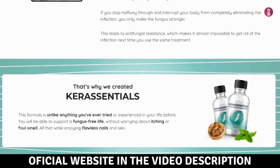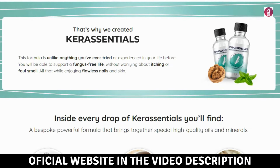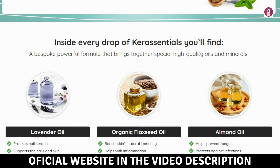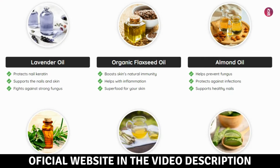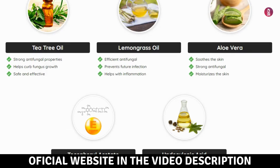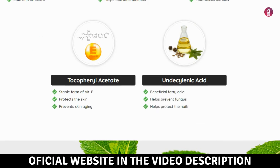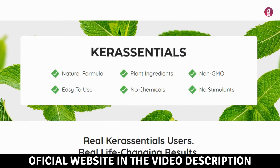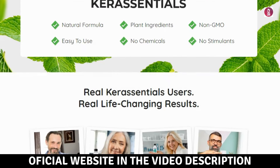First and foremost, be cautious about where you purchase the product. Currently, Core Essentials is only sold on the official website. To help you out, I've included the official website link below in the video description and in the first comment. I'm here in the corner of the screen, sharing my review to tell you about my experience and help you decide if Core Essentials works.